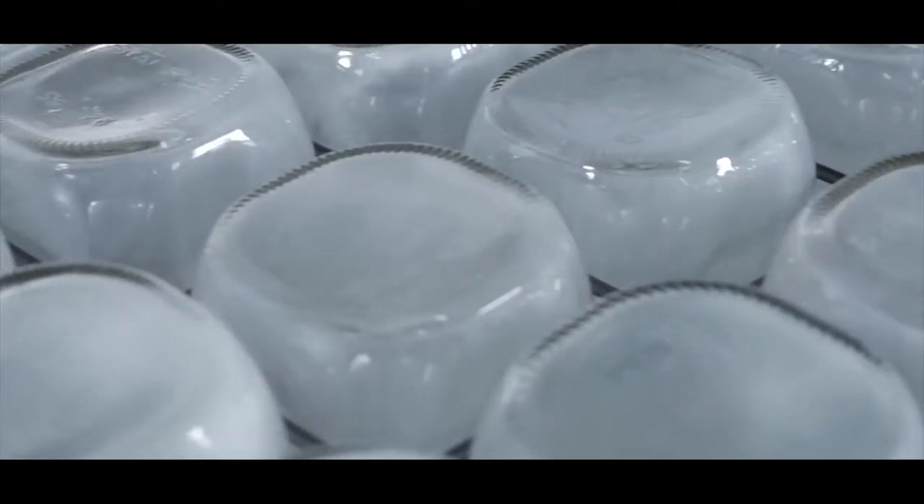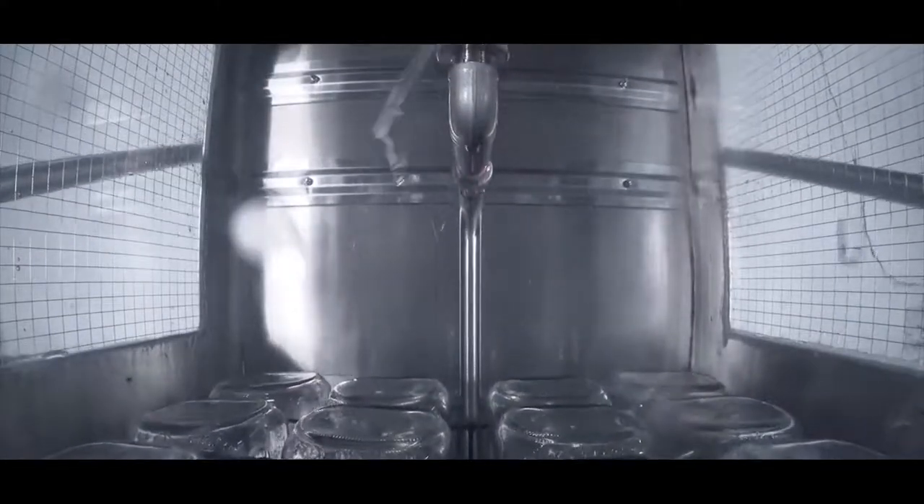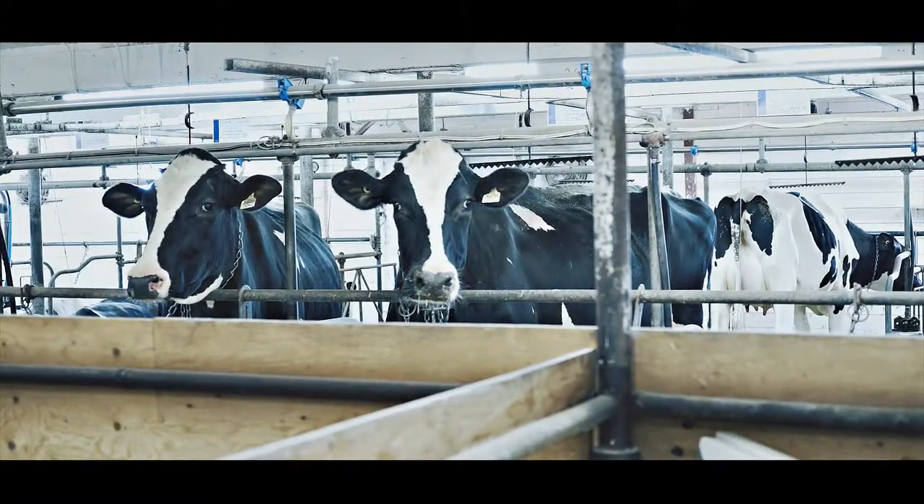Fully automated and easy to operate, they're perfect for industries such as winemaking, breweries, water bottling, dairy farms and laboratories.